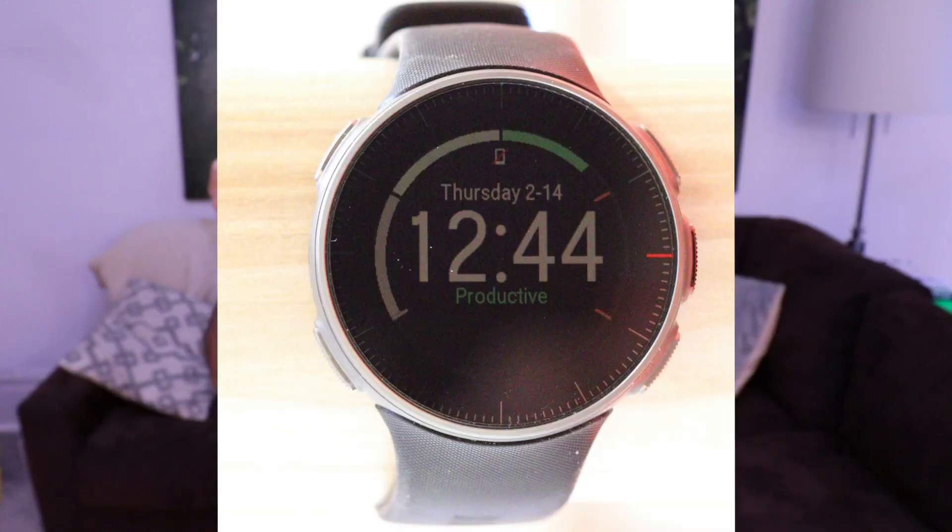The other thing is that I only have two options for watch face: analog or digital. Maybe I'm spoiled by Garmin and Garmin Connect IQ, but I like to be able to choose what I want to see on the watch face — and I don't want it to be just digital or analog.